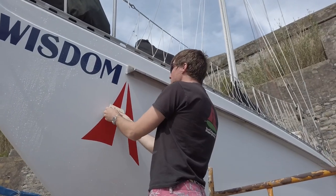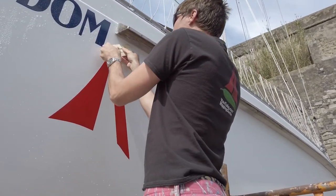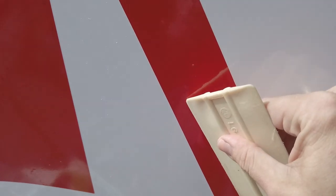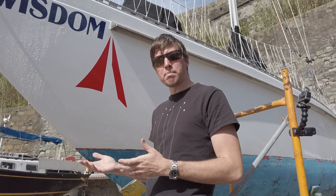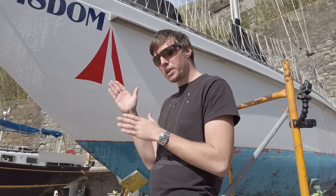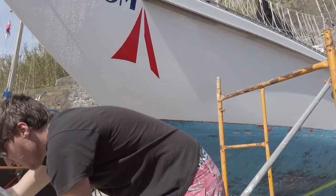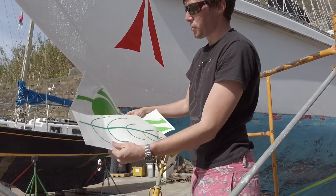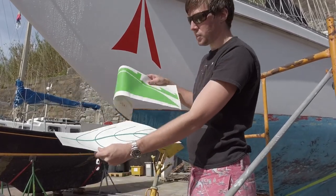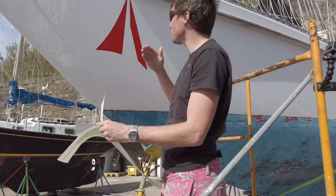Any little bubbles you have, just take your squeegee and work them out. When you're doing a compound decal, remember you're working from the back to the front. For example, in our logo we have a vein that goes over the leaves — you don't want to put the veins first because the leaf is going to cover it. Whatever you're doing, go from back to front.